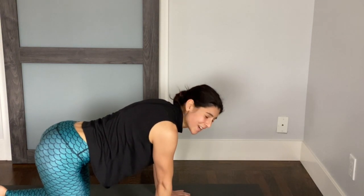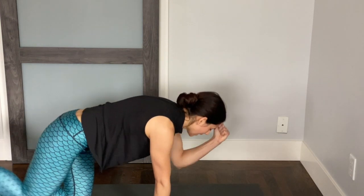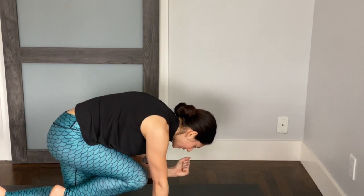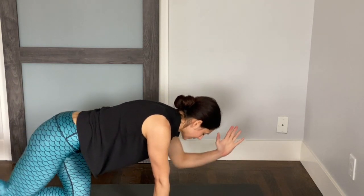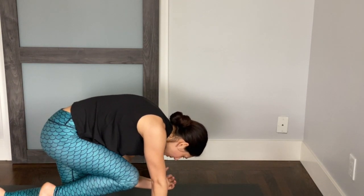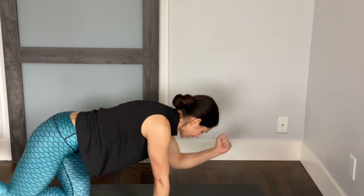We'll switch sides. Stretch the left arm forward, right leg back. Take a nice inhale. Exhale, elbow and knee touch — rounding. Inhale, lengthen. Exhale, round. One more time: inhale lengthen, and exhale round.